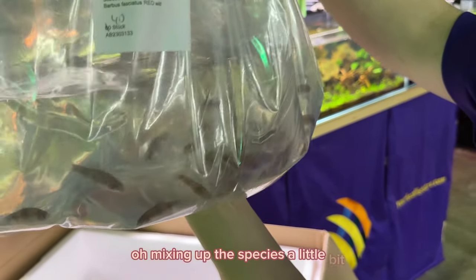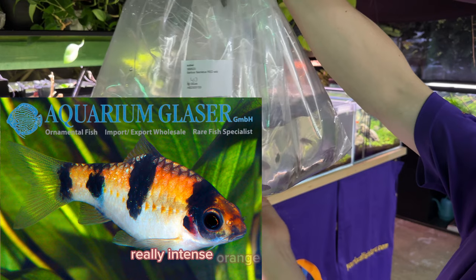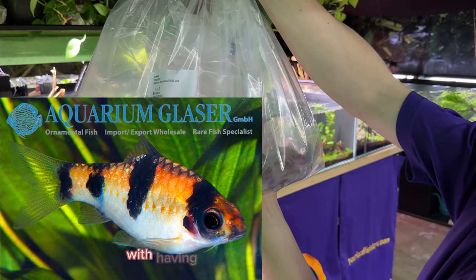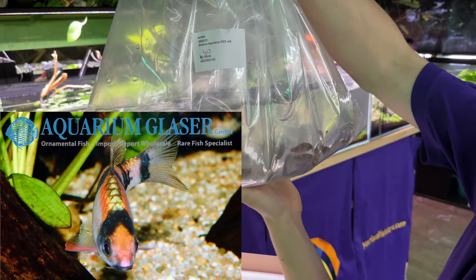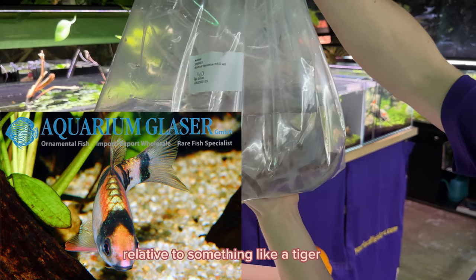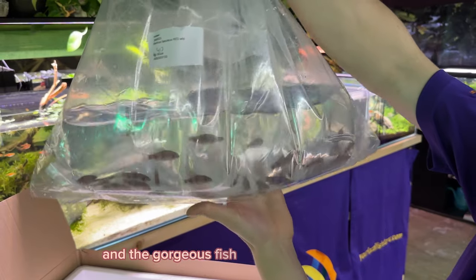Mixing up the species a little bit with a unique Barb. These guys are called a Melon Barb. They are about full grown, it looks like. They go a really intense orange and red color with black dots on their body. Generally a quite peaceful barb relative to something like a Tiger Barb or a Black Ruby Barb, and a gorgeous fish for community tanks.